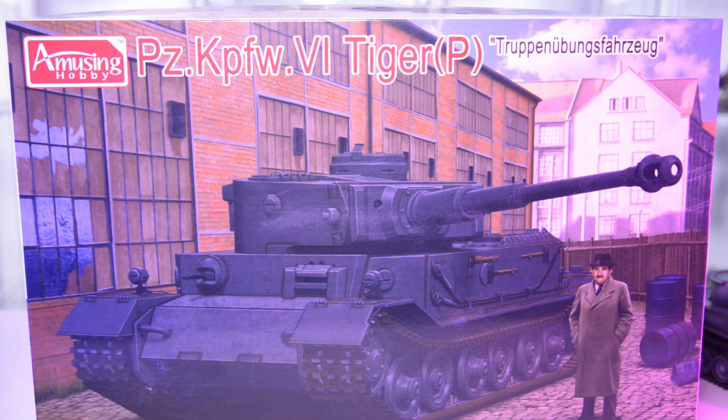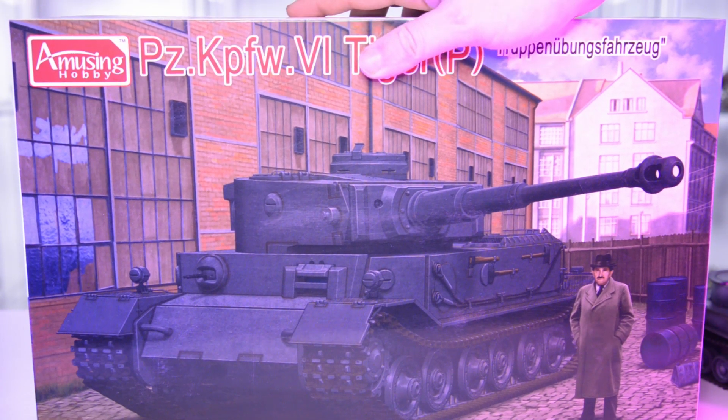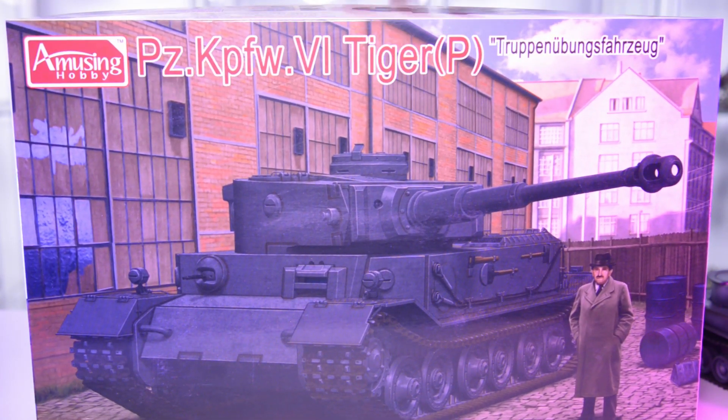I have not yet built an Amusing Hobby Tiger P so I can't tell you too much about it. All I can tell you is it has single-link workable tracks that don't look too bad and the whole shape is more correct compared to what Italeri made. But it is based on Panzerwrecks drawings, which are now obsolete since we have new photographs. Most of the rest is up to a standard where we can call it a nice-looking model kit, and I'm really looking forward to building one. The only real weakness is a sheet of very generic decals that can't be used for a very accurate build.